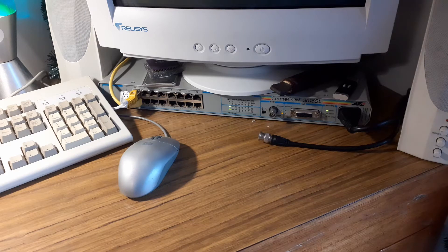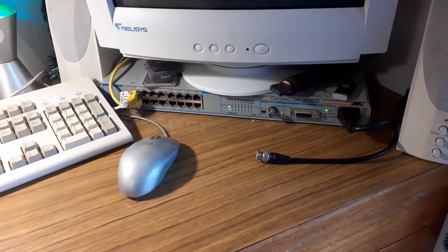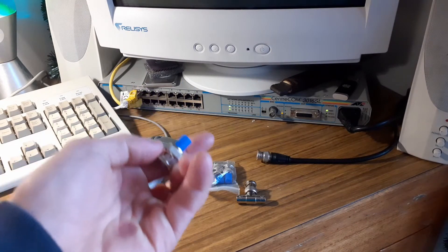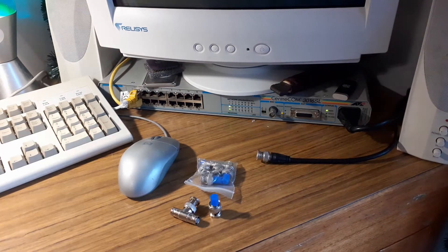As for actually setting up the network, it's much less daunting than you might first expect. All you really need is your coax cable with a BNC connector on it, these 50-ohm terminators, and these T-junctions — which you can still get, as they're still manufactured for CCTV applications. So if you want to make a network with your old computers, it's pretty easy to get all the equipment.